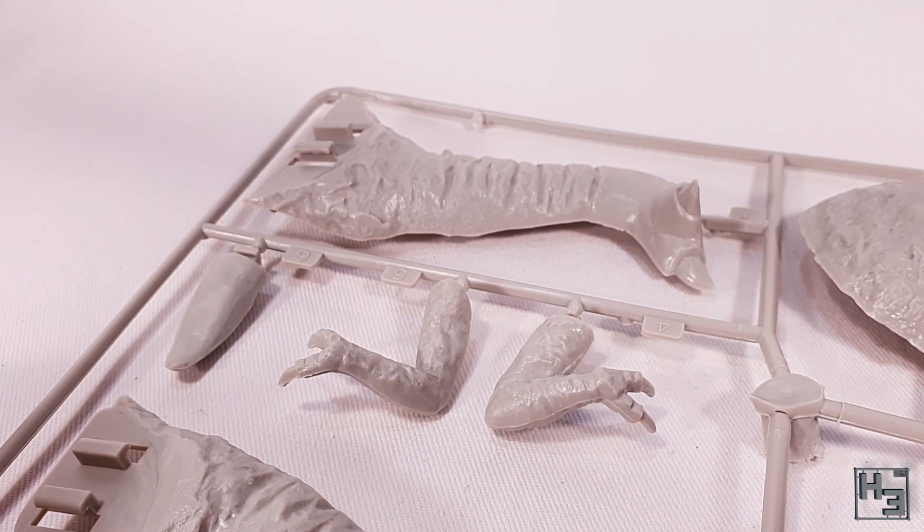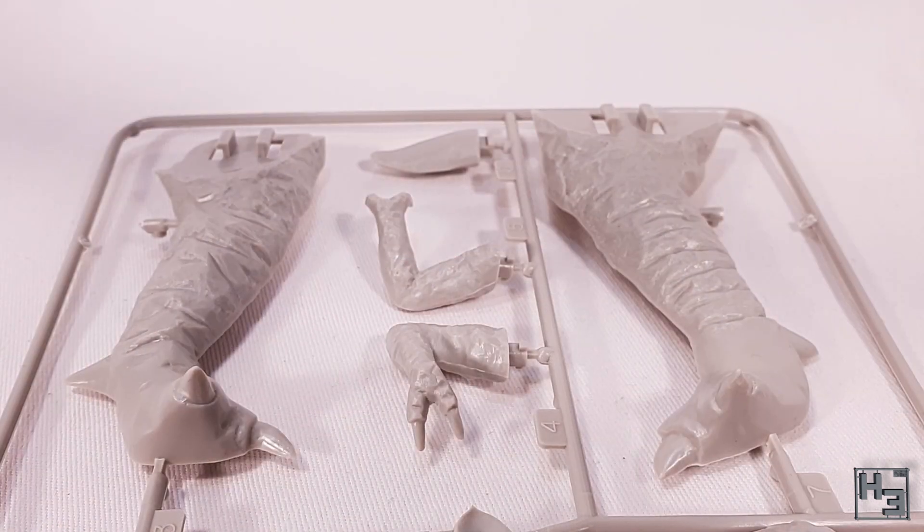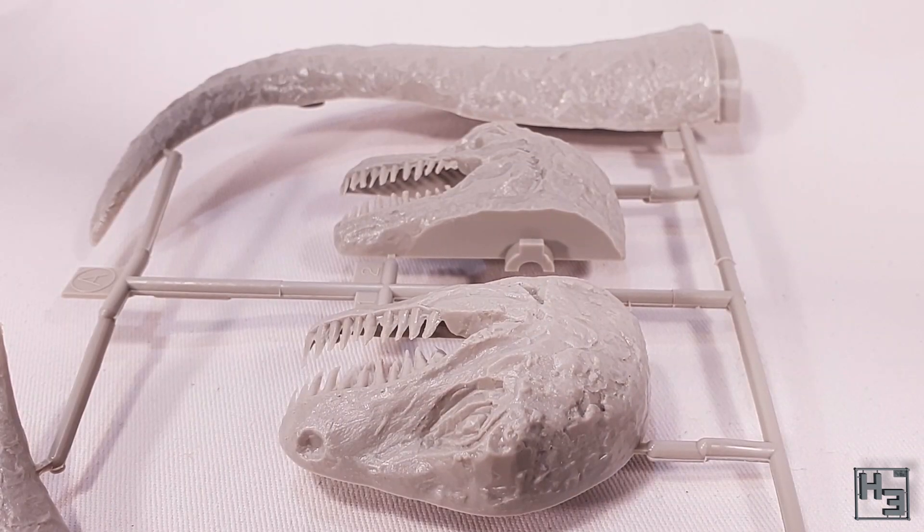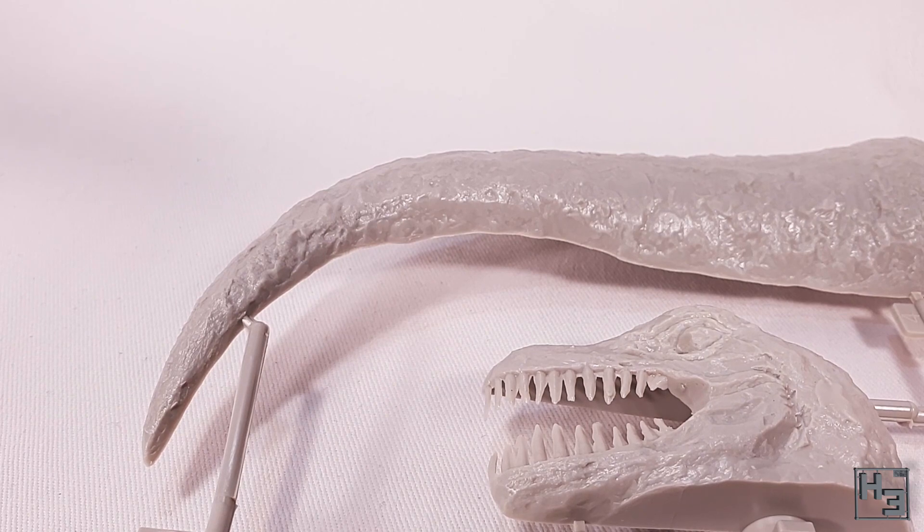Unfortunately the teeth do have a lot of flash. I've never seen any flashing like this on a Tamiya kit before — not that I've seen everything they've made, but it is kind of a surprise. I will be able to clean them up of course, it'll just take a little bit of work, but I'm sure I can deal with that.